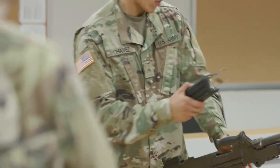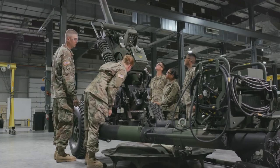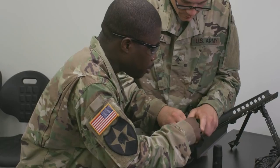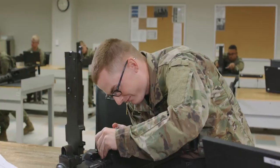As a small arms towed artillery repairer, the Army will train you to repair and adjust a wide variety of arms. This military occupational specialty is open to enlisted men and women who are physically and mentally fit to perform the associated duties.